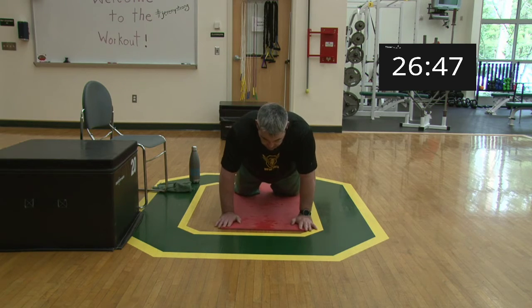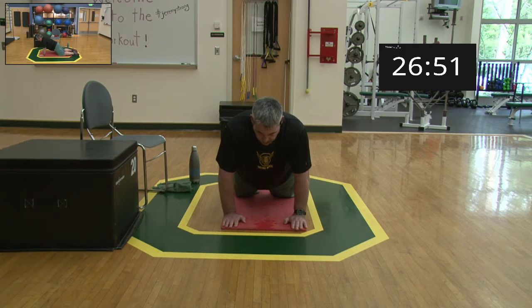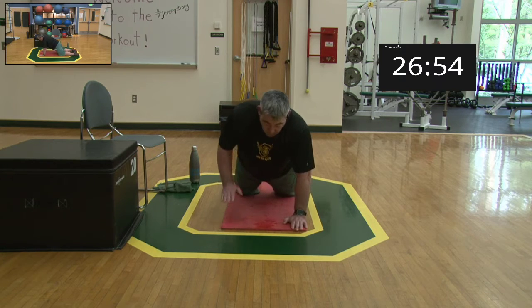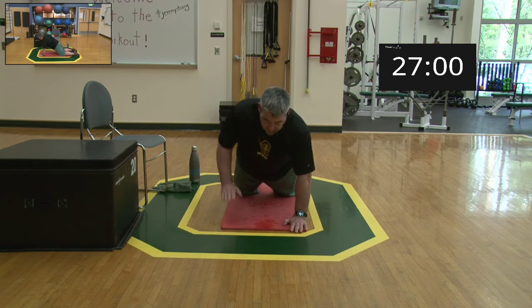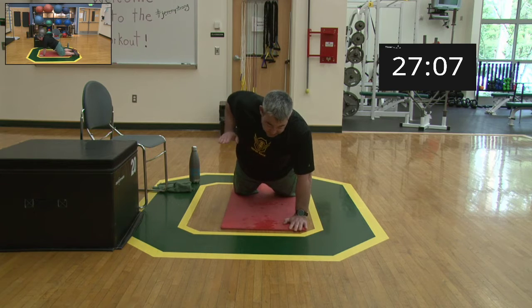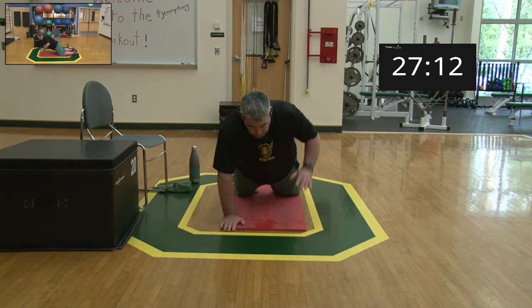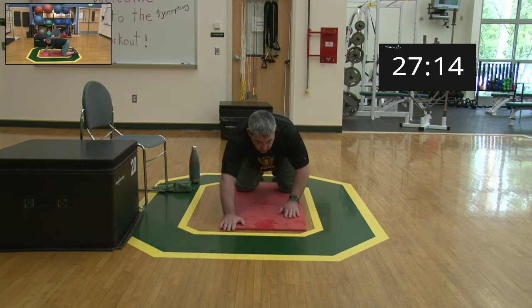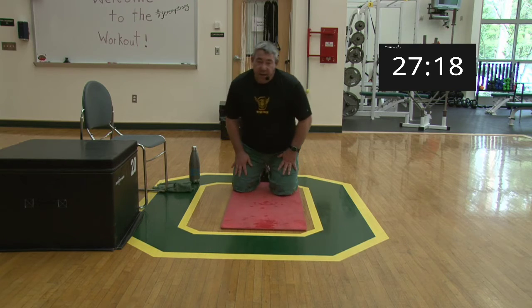Coming down to high plank, getting ready, begin: pull — one, two, three, four, five, six, seven, eight, nine, ten. Relax, come back. Think about protraction and retraction — when you pull, it's all retraction, squeezing the shoulder blade toward the spine. Activate from the back muscles versus just an arm pull. Second set: begin — pull one through ten. Come back, relax.